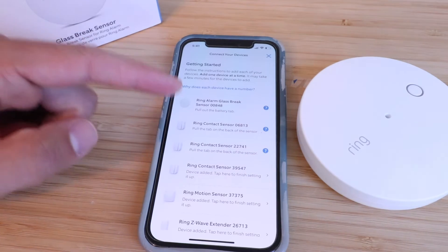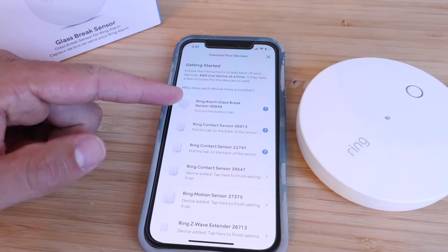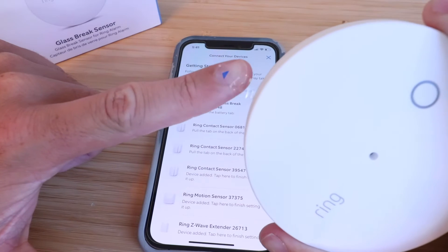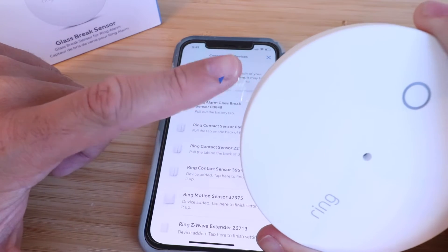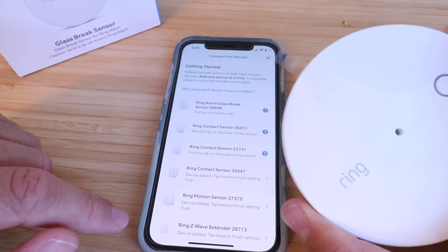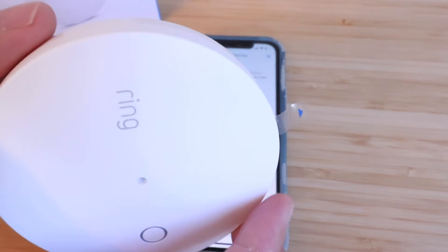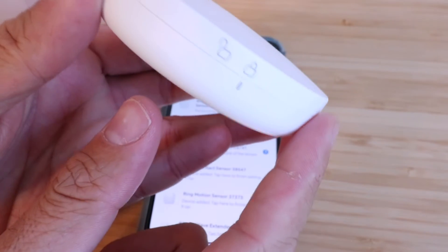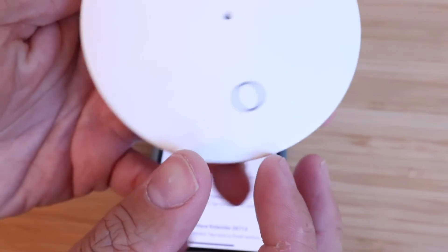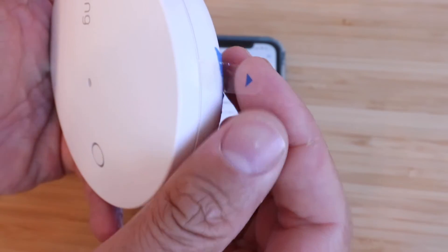Now the Ring glass break sensor pops up and it says 'Pull out the battery tab.' There's a little piece of plastic you need to pull to get the battery tab out, which will activate the device. What I've found is that this tab is in there pretty tight. So in order to remove it, you want to actually rotate the device to unlock it — you can see there's locked and unlocked positions.